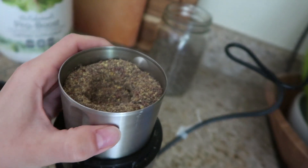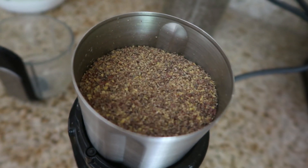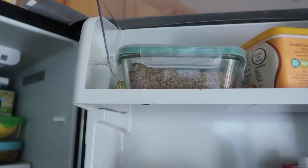You do want to make sure to grind your chia seeds every time you use them so you can get the full nutrition out, instead of having them pass through your digestive tract undigested. I love to keep the mixture in a container in the fridge and just scoop it out when I need it.